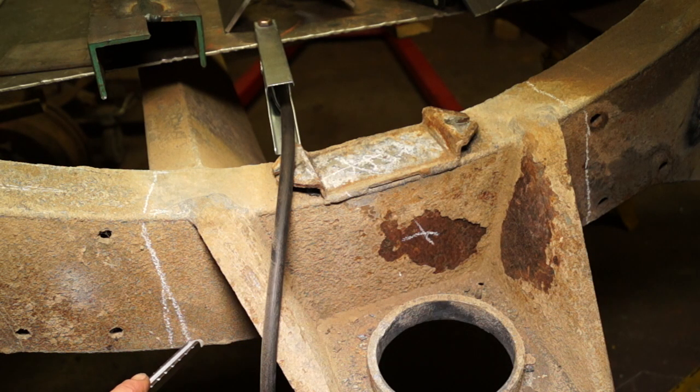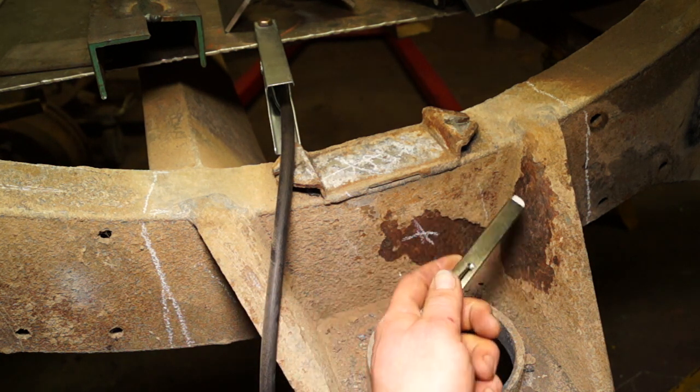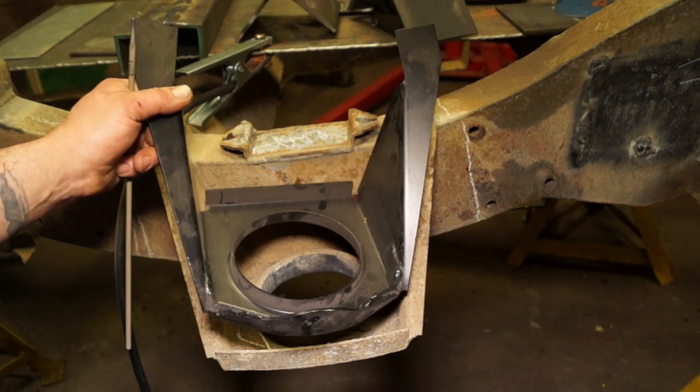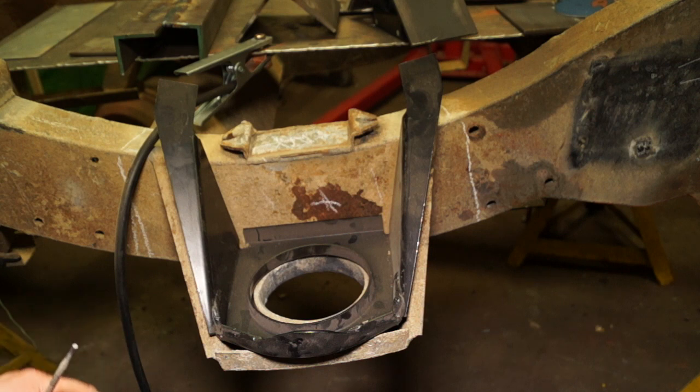This whole portion will be cut out along with the spring top mount itself. We do have a replacement and hopefully this is the correct one for the 110 springs.